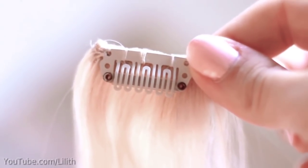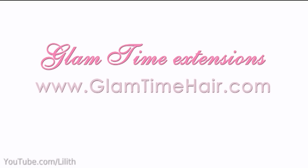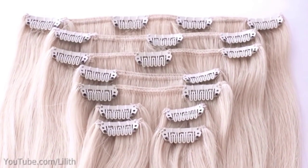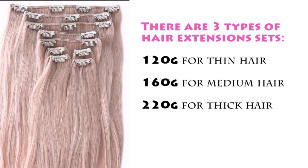To start with, I'll be using my Glamtime clip-in hair extensions, available only online on glamtimehair.com. Each set is designed to cover your entire head, and depending on the thickness of your hair you can choose either a 120 gram set, 160 gram set, or 220 gram set.